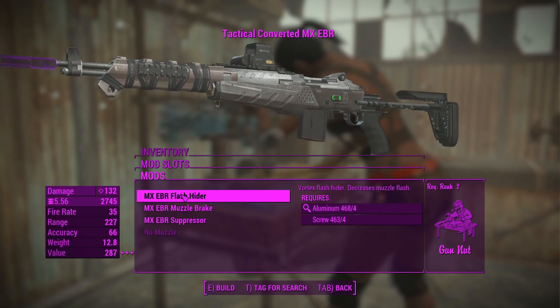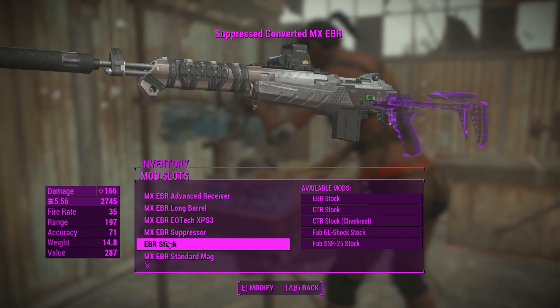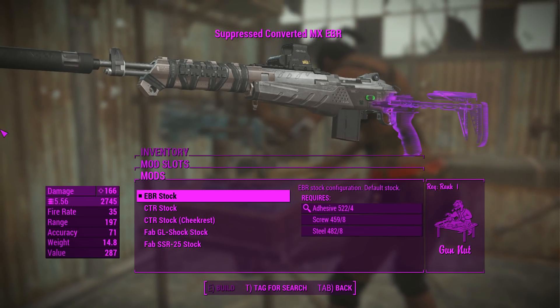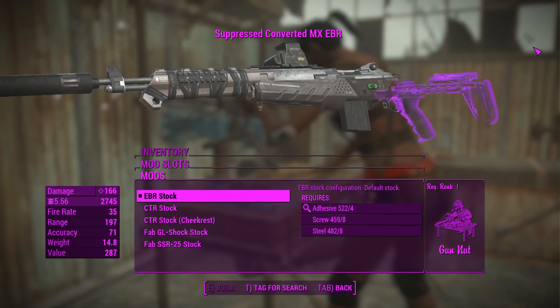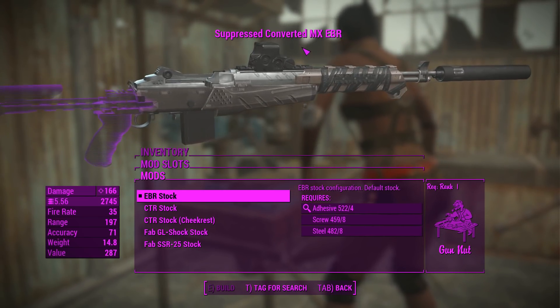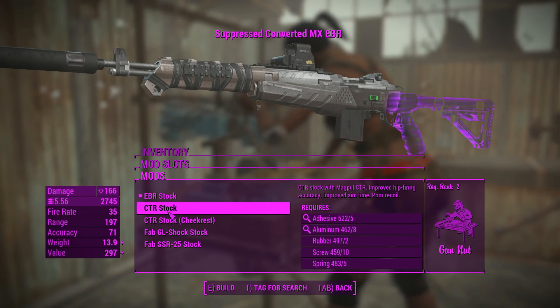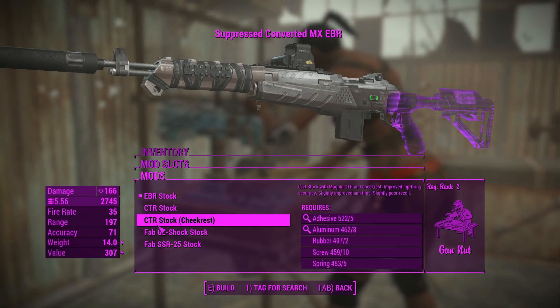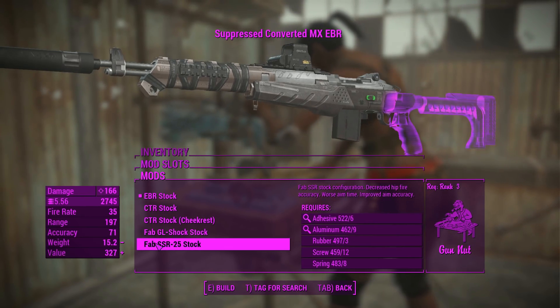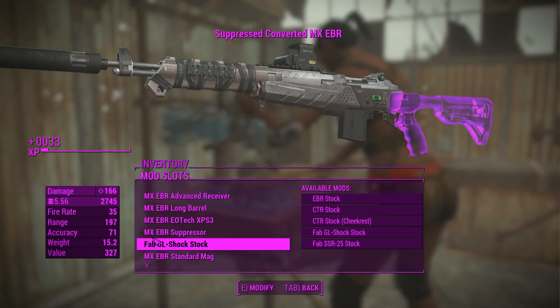There's a muzzle attachment where you can chuck on a flash hider, a muzzle breaker, or a suppressor - that's a no-brainer for me. For the stock, there's some more interesting stuff going on here rather than just recoil compensating options. Each stock actually gives you some pretty cool attachment modifications - one increases your hipfire accuracy, another has a cheek rest for improved aim time. If you read the descriptions you get the point, but in terms of the best looking one, I reckon that one looks the best.